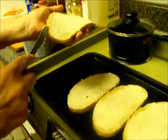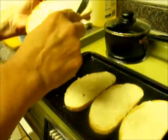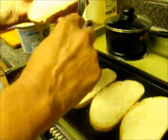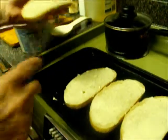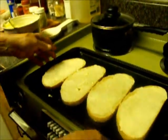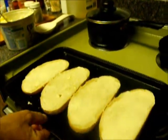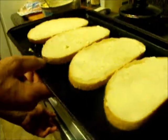We're going to pop that into a 450 degree broil oven. I've set my broiler at 450 degrees. Now I'm going to put the toast in and let it toast for a little bit before I do anything else.